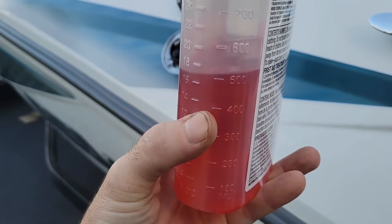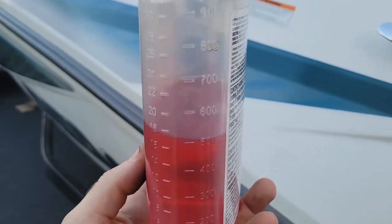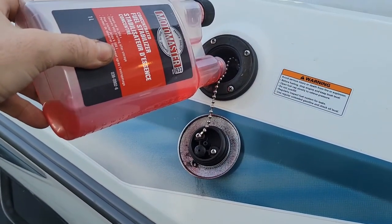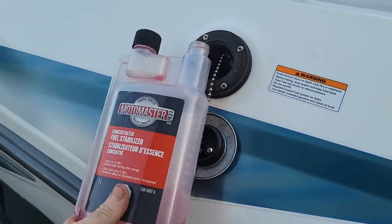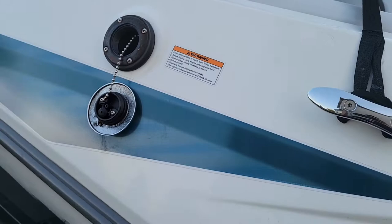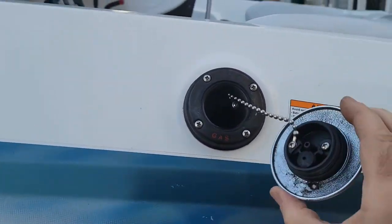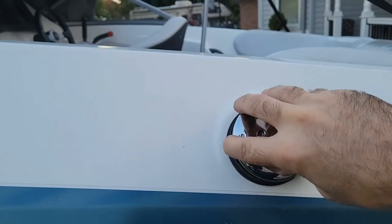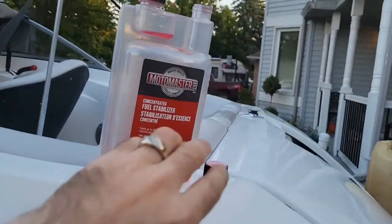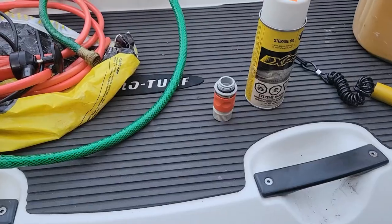We're adding that straight into the fuel tank, and you want to do that first because you'll need to run your engine to do the oil change — you want to warm up your oil so it flows easier through the pump. By putting the fuel stabilizer in first, you're making sure that all the fuel lines are going to stay good for the winter.